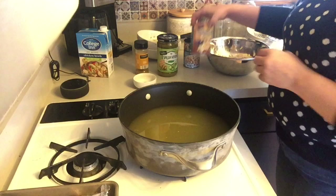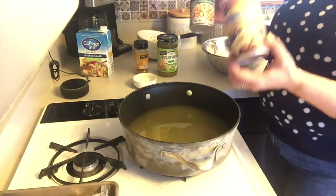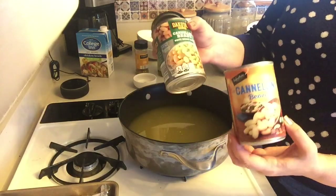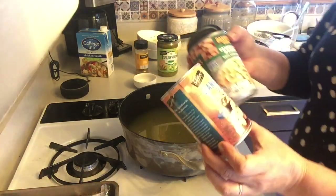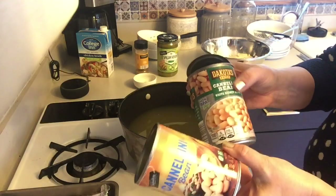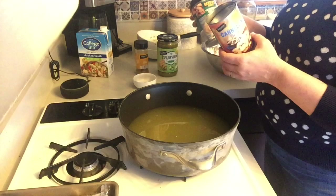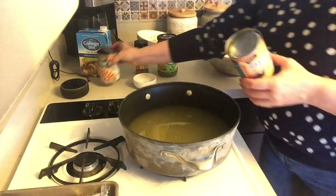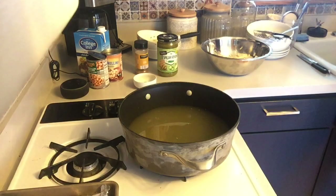I drained and rinsed two cans of white beans — one from Aldi, one from Joule. The can says white kidney beans, it also says cannellini beans. Sometimes you see them labeled as great northern beans. They're all the same — they're white beans. I just rinsed those in water in a colander and I'm dumping them into my soup.